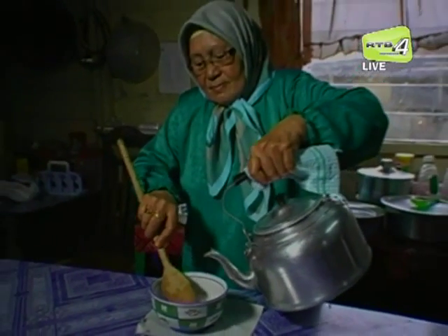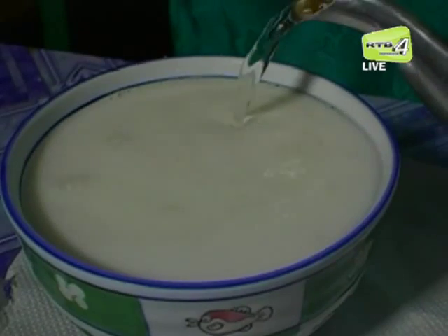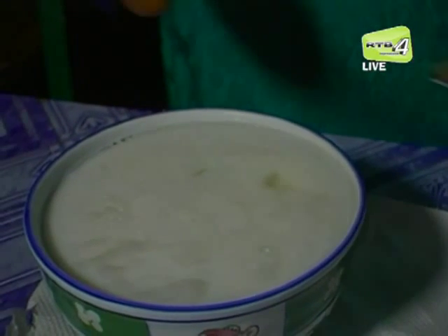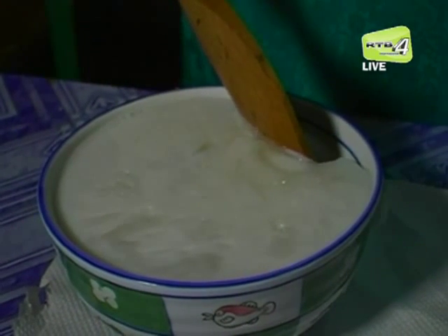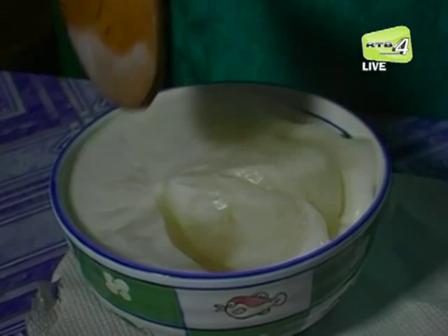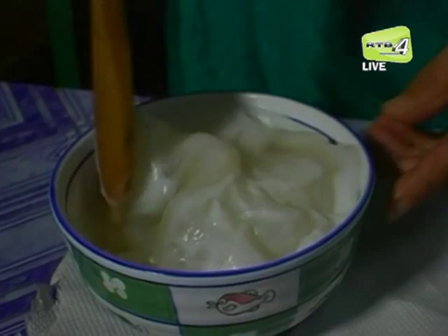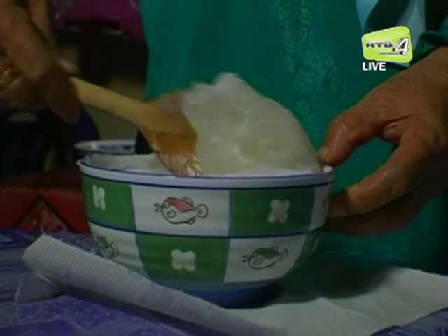Cara penyediaan ambuliat ini tidaklah sukar tetapi perlu ada kemahiran. Mula-mula, air panas yang mendidih dituangkan dalam bekas berisi ambulung. Proses ini dipanggil menumpah ambuliat bagi masyarakat tempatan. Menumpah ambuliat perlulah dibuat secara perlahan-lahan agar adunan itu nanti menghasilkan ambuliat yang teksturnya tidak keras dan tidak pula terlalu lembut dan tidak berketul-ketul. Tradisinya, masyarakat tempatan menumpah ambuliat ini menggunakan sudu kayu yang dipanggil gegawi.